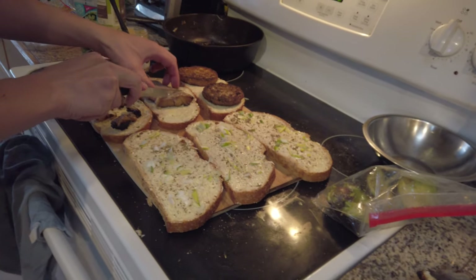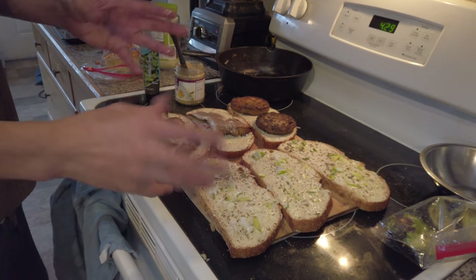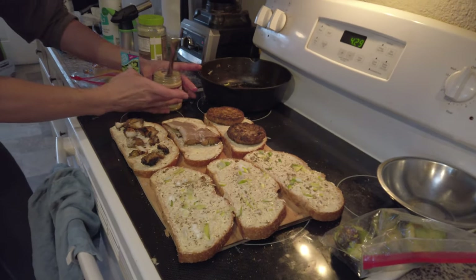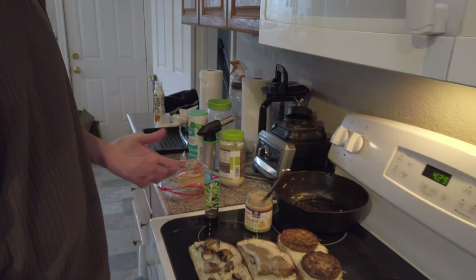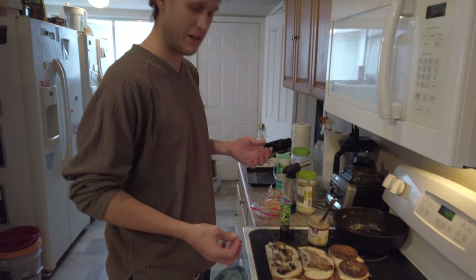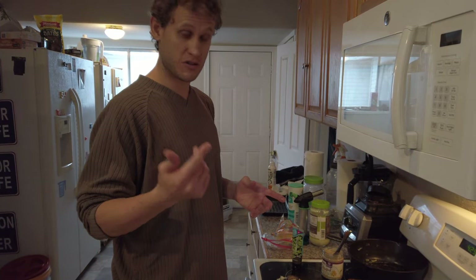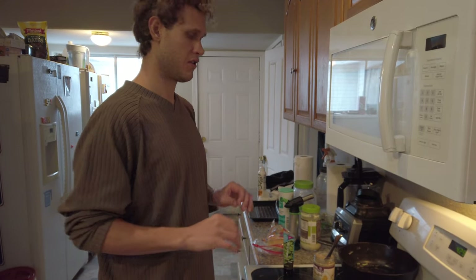We'll set it on there and divide it up. We're using the rye bread from Winco — whole wheat. You got your authentic brown mustard, your basil. It's just a standard sandwich — onions, lettuce, tomatoes. If you can get some artichoke hearts without salt, that's hard to say.